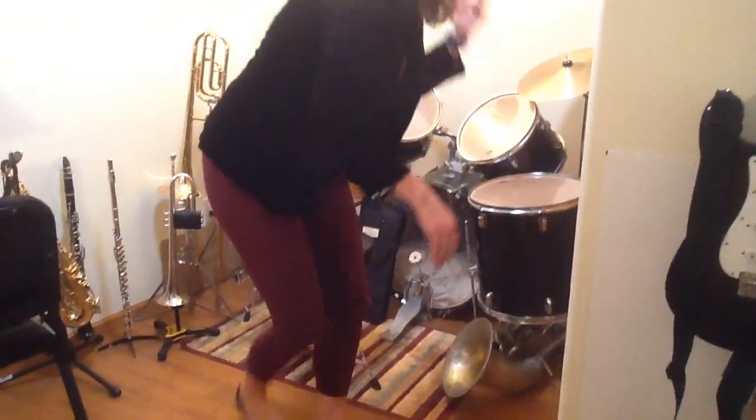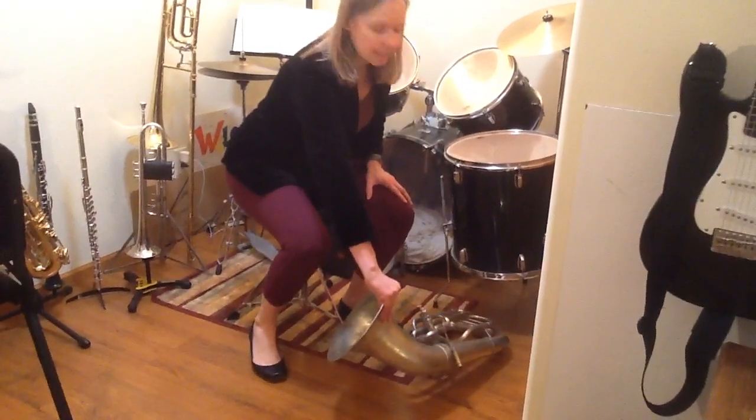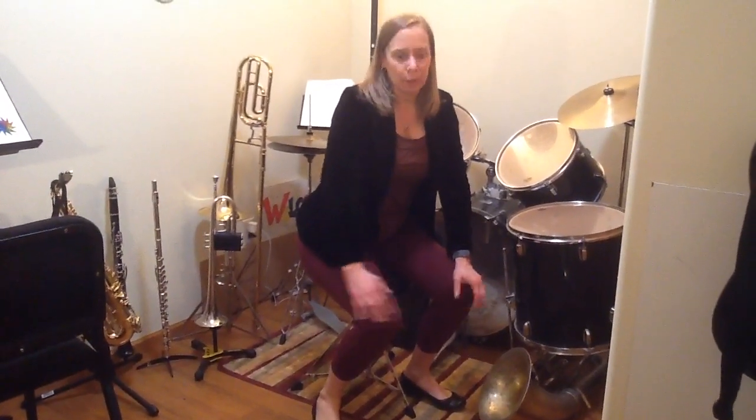My baritone horn doesn't have a specific stand, so I'm tucking it underneath the toms — that keeps it out of the dust and dirt and away from my cat. I hope you enjoyed my little presentation of different music stands that work for instruments. If you have any questions, you can email me at e.harwood at comments.k12.mn.us. Have a great day!